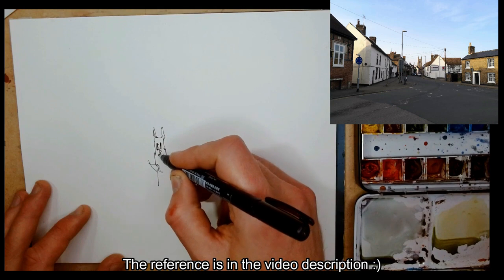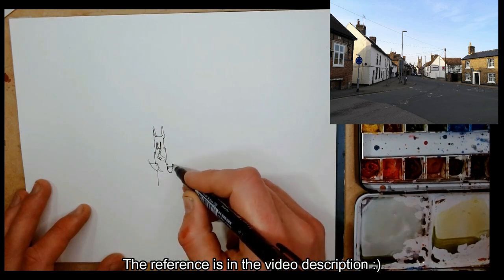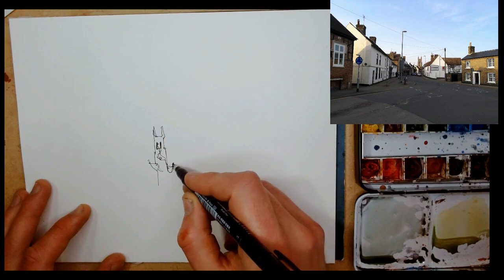The reference, as it says in the video description, is actually looking towards the centre of my hometown, St. Neots.